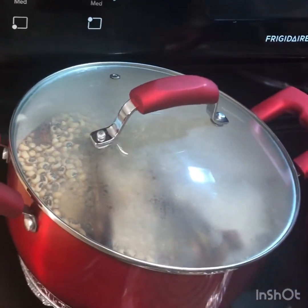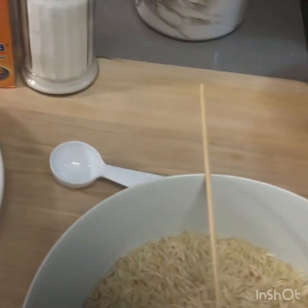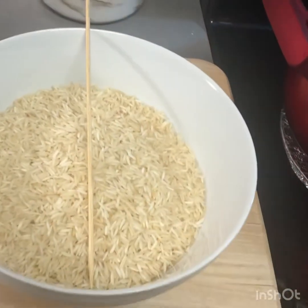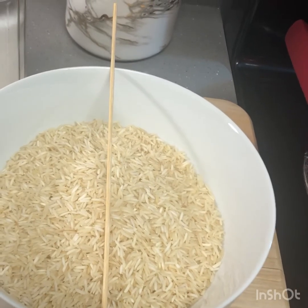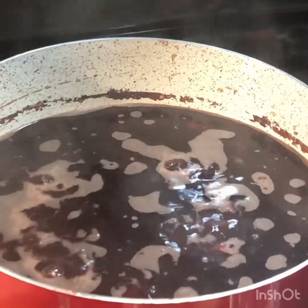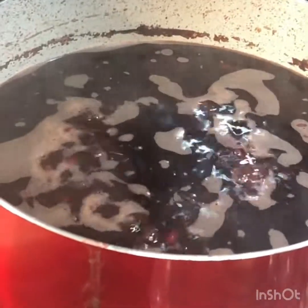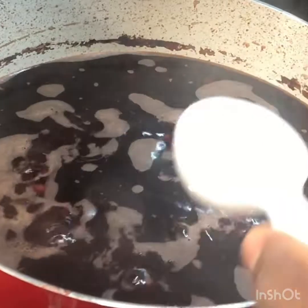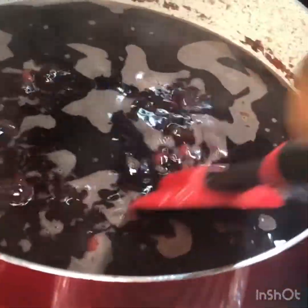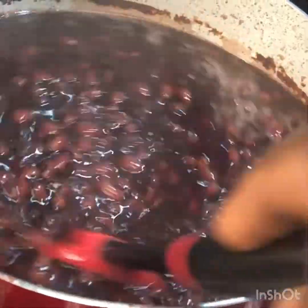Make sure you have enough water, go ahead and cover it, and let it cook for about 20 to 25 minutes. Our beans has been cooked for about 25 minutes — it's softened up. So go ahead and add your salt at this point. Make sure you stir it and taste it.